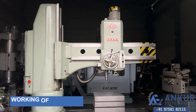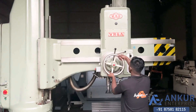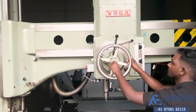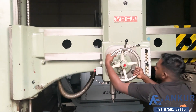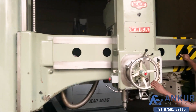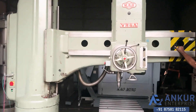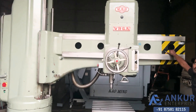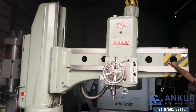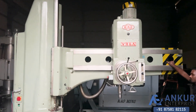Now we will see working of hydraulic clamping — right now it is clamped. Show me the drill head. Now the arm. Clamp it.